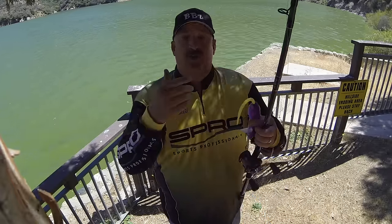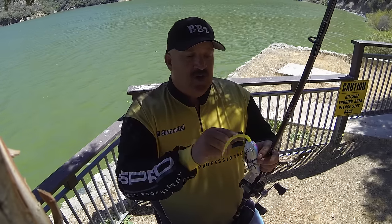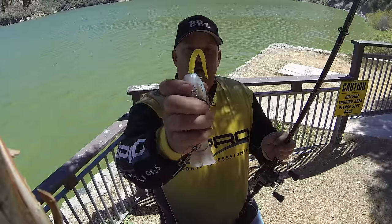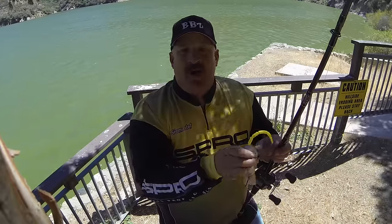What they do is you put a toothpick in it and it locks it in place. When you get a new one out of the box, take an old broken spinnerbait wire or a broken hook, push that piece of toothpick out, and get a new toothpick. You can pick them up at a restaurant or you probably have a hundred of them around the house. Put a new toothpick in, push it in, and cut it leaving about an eighth of an inch hanging outside the body.